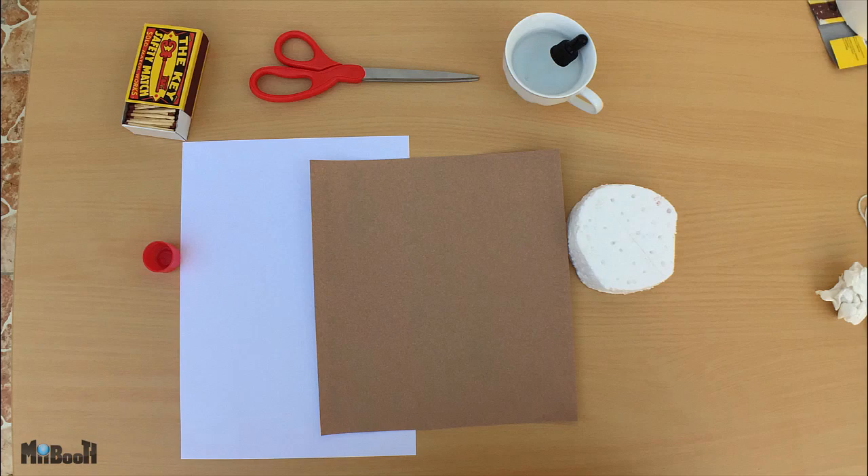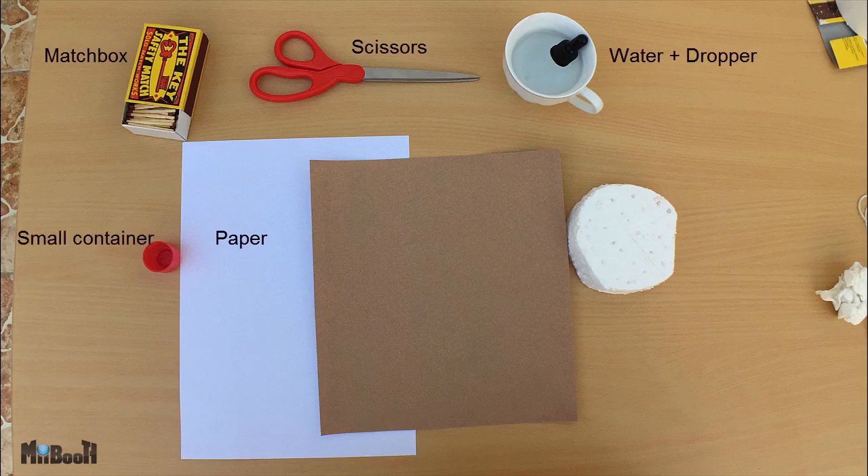Number one: strike anywhere matches. You need a big matchbox, a pair of scissors, a piece of paper, some water and a dropper, a small container, a piece of styrofoam, and optionally some sanding paper.